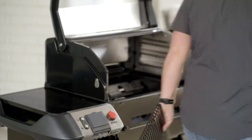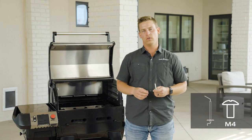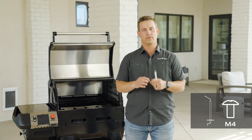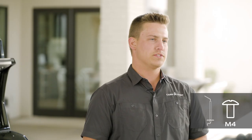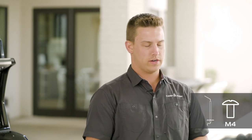Our next step will be installing our igniters. The igniters are installed from the inside out. The igniter hole is the biggest hole out of the small three holes inside of the grill body. You'll secure it down from the outside using two small M4 screws and secure it into place.